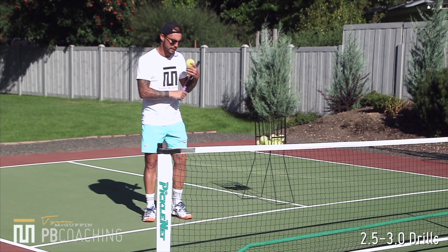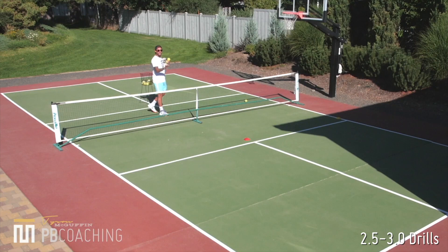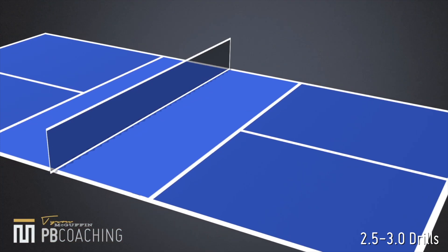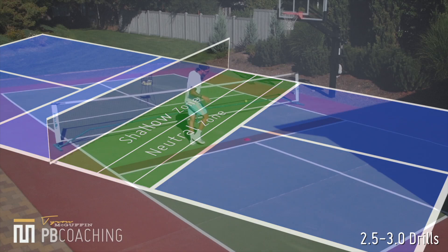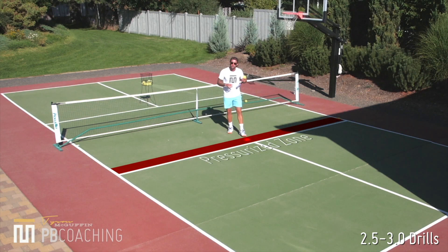What is going to happen here is that I have cones lined up in the pressurized zone. So just to give you an idea, here is our kitchen — seven feet — here is our 3.5 foot line that breaks the kitchen in half. Let's call this the shallow zone, this 3.5 foot zone, call that the shallow zone. This is our neutral zone. And then where my cones are positioned, this little foot alleyway right in front of the kitchen line — that is called the pressurized zone.